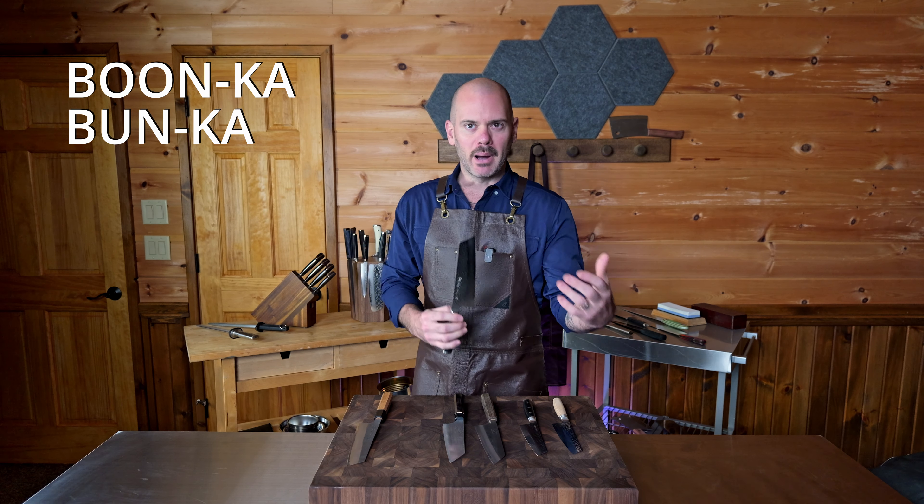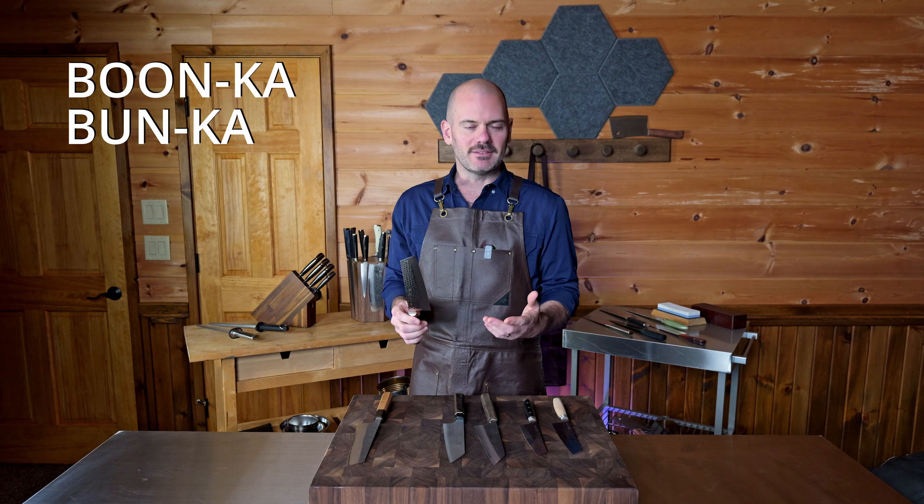Is it bunka or bunka? Honestly, I don't care how you pronounce it — I'm from New Jersey, I say things like 'water.' What matters more importantly is understanding how to use this blade properly. In Japanese, bunka translates to culture, but today bunka basically means a kitchen knife. And like a German-style chef's knife or a Japanese gyuto or santoku, the bunka is an all-purpose workhorse great for prepping fruits, vegetables, meat, and fish.